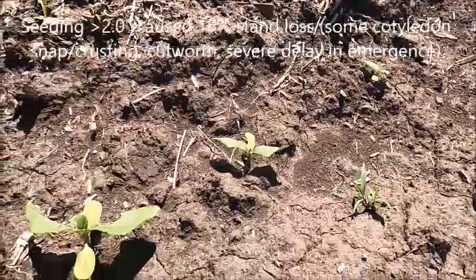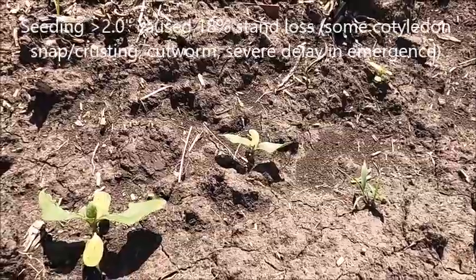Here's some late mergers. The late mergers are going to be the problem at the end of the year when we start to deal with wet grain from these plants.